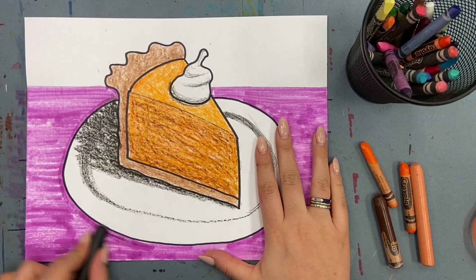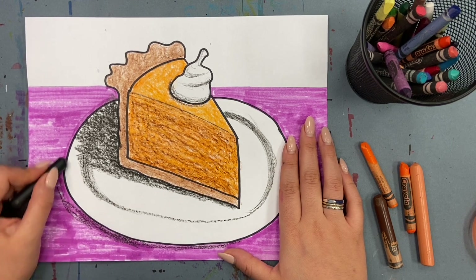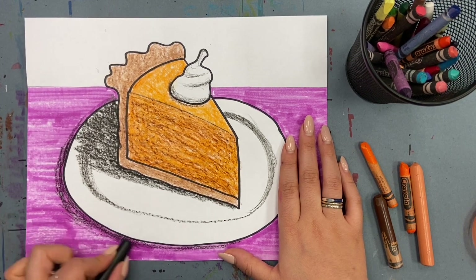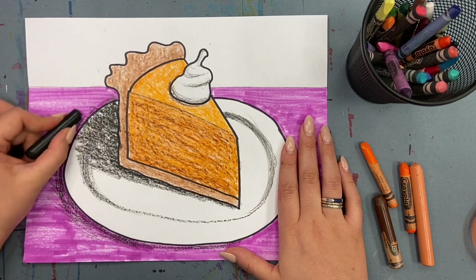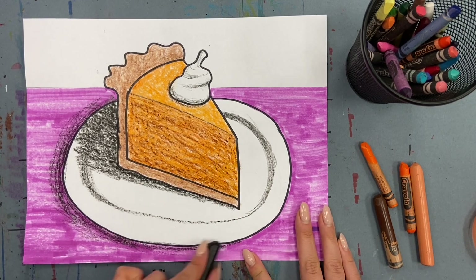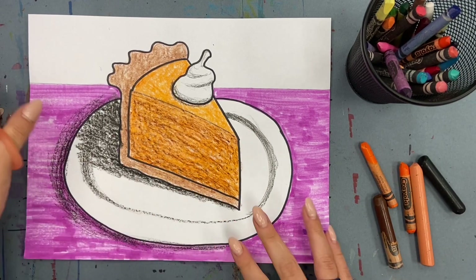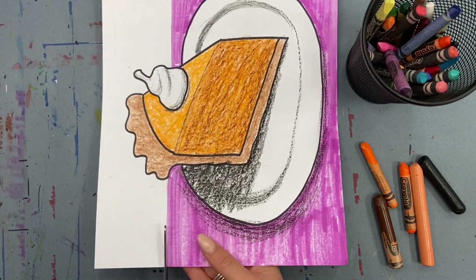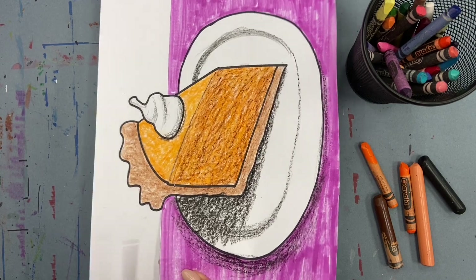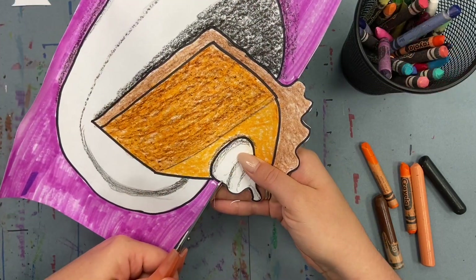The last thing we need to do before cutting out our piece of pie is to add a little bit of shadow where the plate is covering the table. To really bring your piece of pie to life and make it look like it's sitting on the table, cut out the negative space around the top of your piece of pie. When you're cutting, be sure to go slow and avoid all the little ridges along the top of your pie.